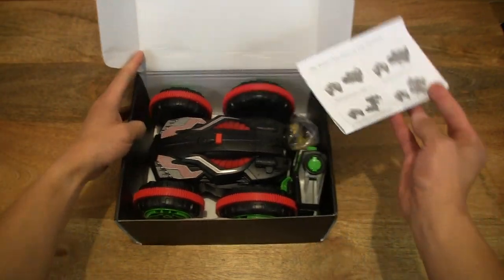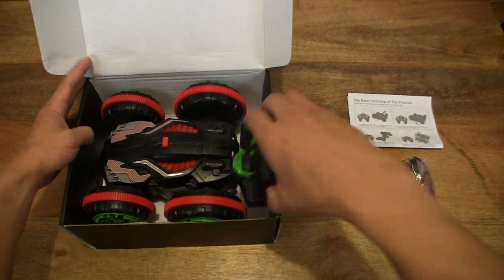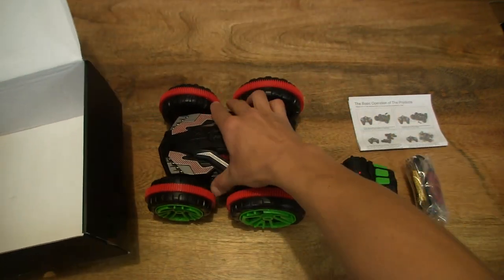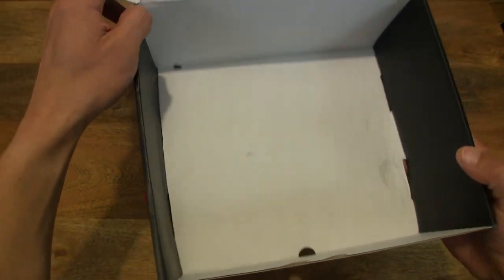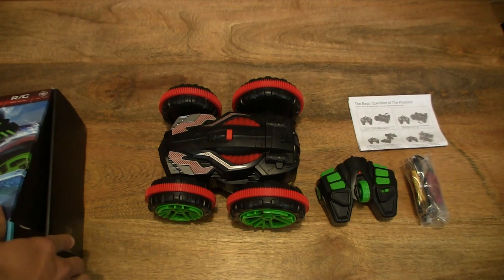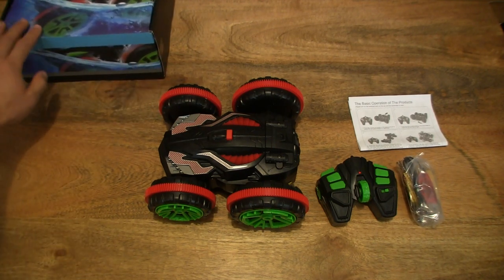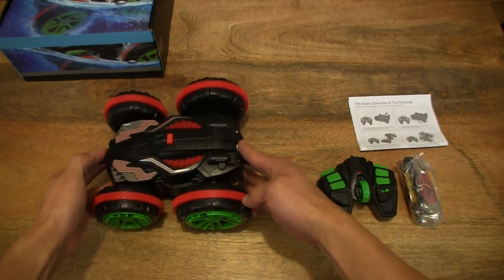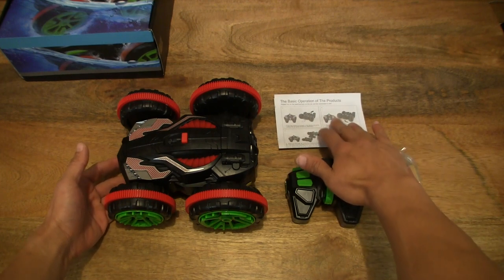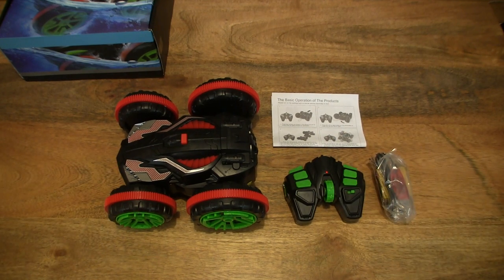We start off by removing the contents from the box one by one and laying them down on the tabletop so you can see clearly the contents included with the remote-controlled car. Just double-checking to make sure there's nothing else left inside the box. Now making a quick rearrangement of the contents so you have a nice central look at the accessories and components that have come with the Norbase remote-controlled stunt car.